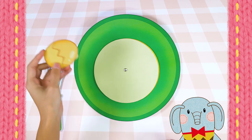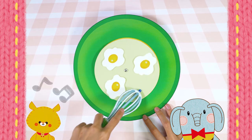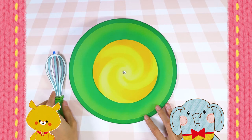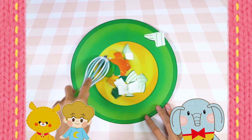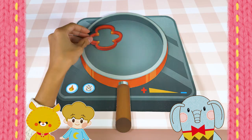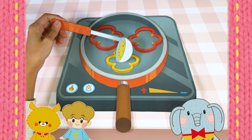Whip the eggs well! Let me try! Whip, whip, whip! And add the veggies and stir! Let me try! Stir, stir! Then put the cut-up peppers on the frying pan and fill them with the egg mixture!